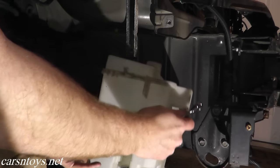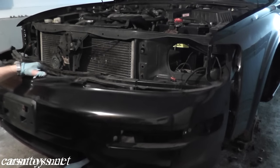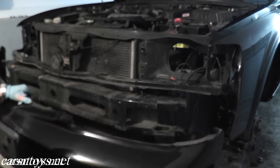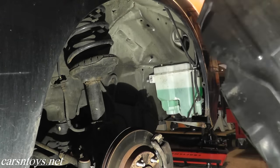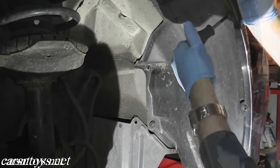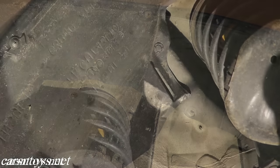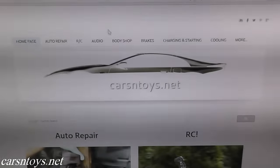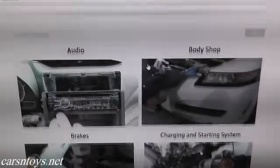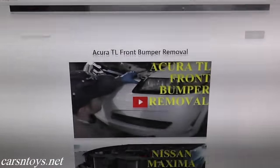Now to get to the reservoir or to do this job, every car is a little bit different. You may have to remove the front bumper. At the very least, you'll have to remove the plastic wheel well housing, which is held on by clips and screws. I'll include a link in the description box below showing how to remove the wheel well housing, and also a link for the bumper. This will also be on our website at carsandtoys.net in both the body shop section and the electrical section.